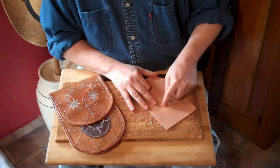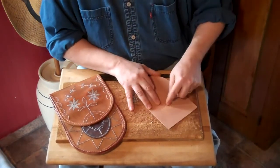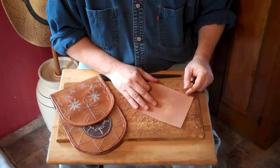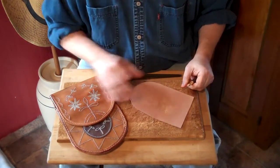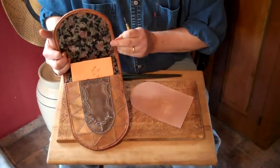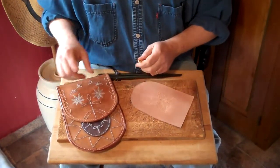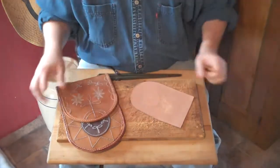I'll just keep poking away here, and that's really all there is to it. Don't be afraid to try it yourself. If you want to follow along and make one of these Kit Carson messenger pouches for yourself, it'll be in Muzzleloader Magazine. Thanks a lot.